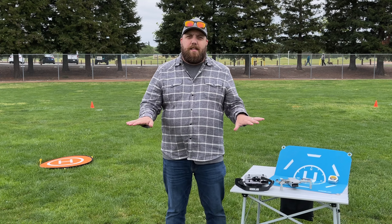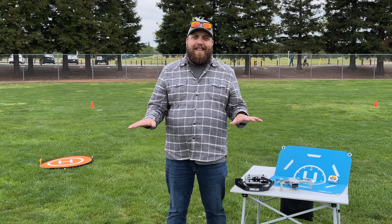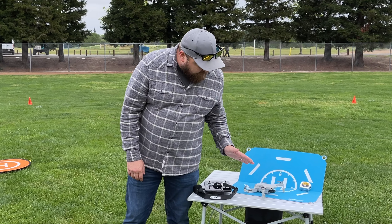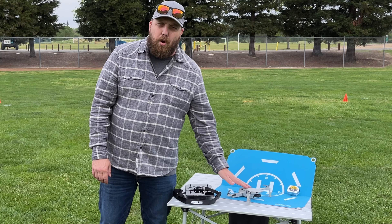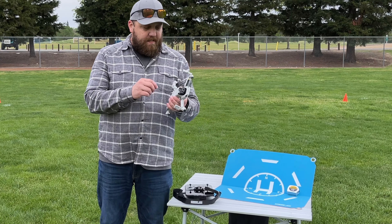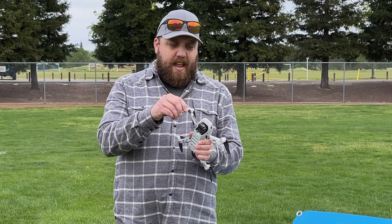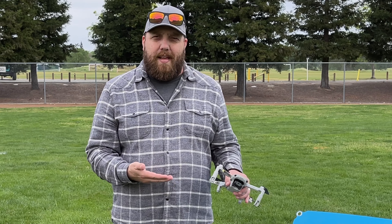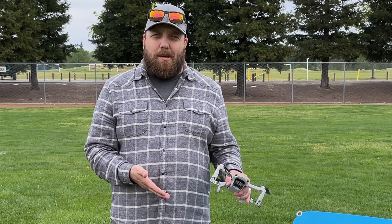Even when the surface looks nice and flat, I still recommend a landing pad, especially with the DJI Mini 2. The reason why is the very low ground-to-drone clearance. There's really no legs on this drone, and that's why I've added these extenders, which come in handy. What if you have an emergency landing and you don't have a nice flat even surface and you especially don't have a landing pad because you can't get back home? These leg extenders are lifesavers.